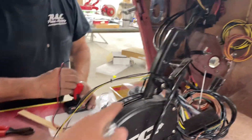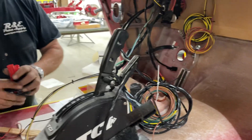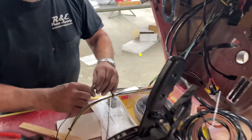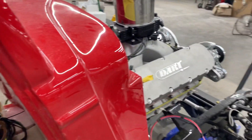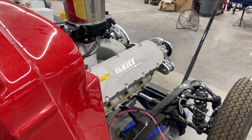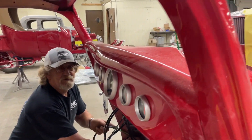Is there a light in here? No. Bummer — that would have been cool. We'll tidy it up, but you're not going through the frame to get to the headlights. Can't do it on this one.